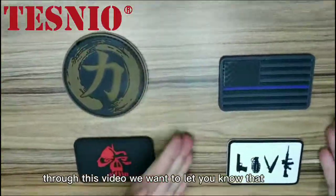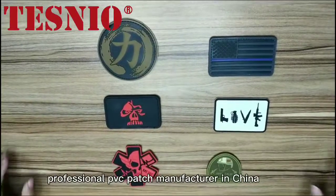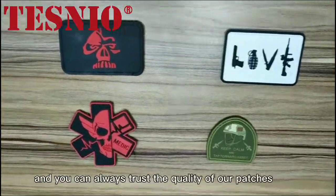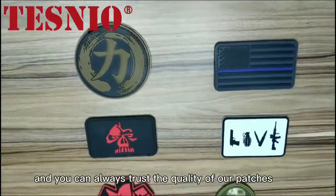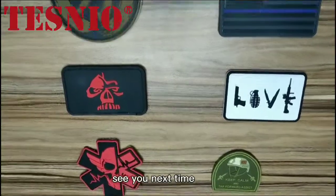Through this video, we want to let you know that Testneo is the most professional PVC patch manufacturer in China. You can always trust the quality of our patches. That's all for today — see you next time.